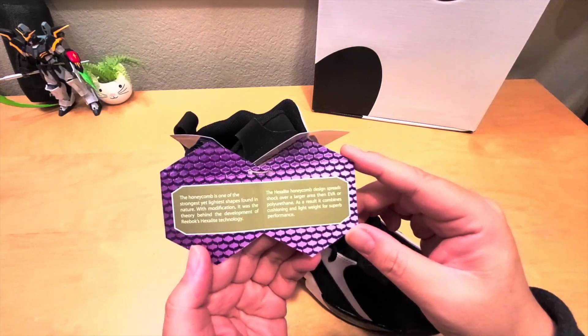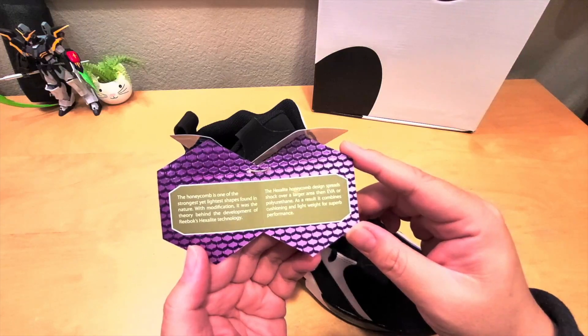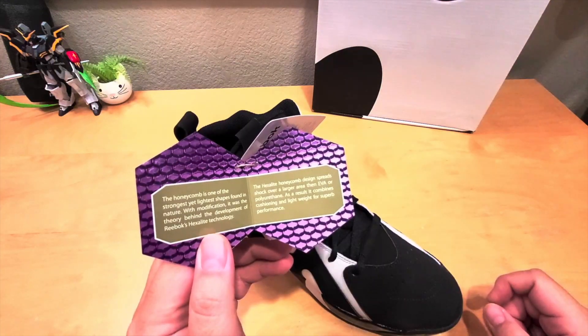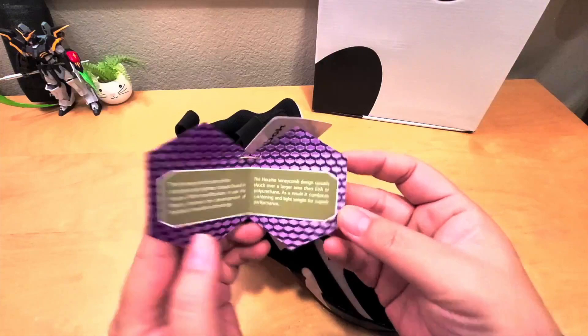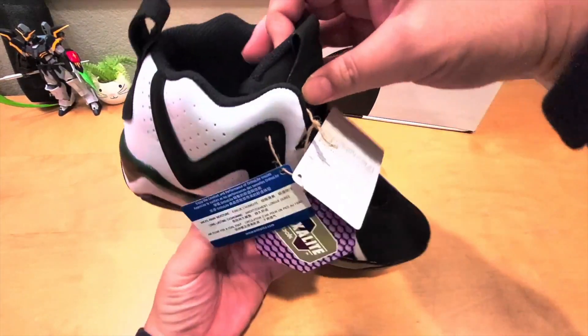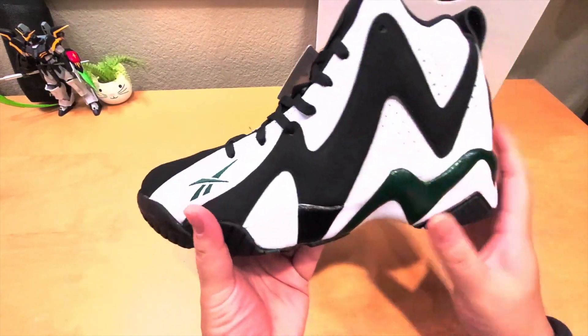The honeycomb is one of the strongest yet lightest shapes found in nature. With modification, it was the theory behind the development of Reebok's hexalite technology — it combines cushioning and lightweight for superb performance. Right there it looks pretty neat in the shoe.